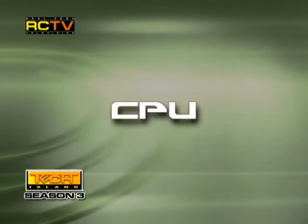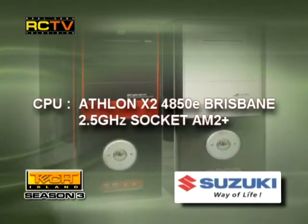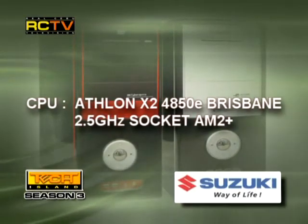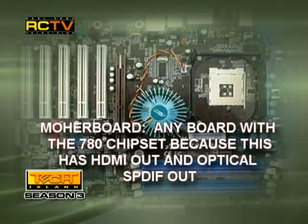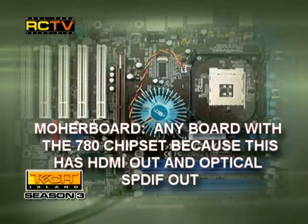Low-end system. CPU: we recommend an Athlon X2 4850E with 45W Brisbane, 2.5GHz, socket AM2. The CPU cooler is the NT06 Lite. The motherboard: any board with a 780 chipset, because this has HDMI output and optical SPDIF output as well.